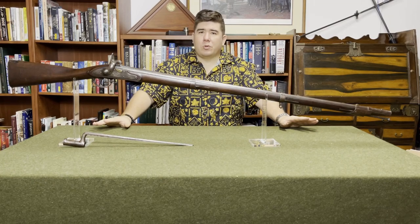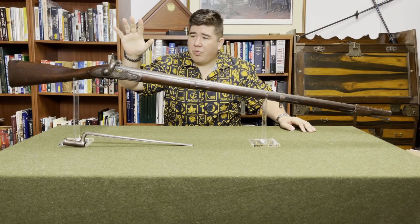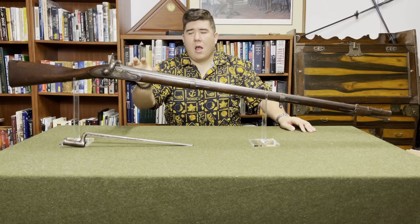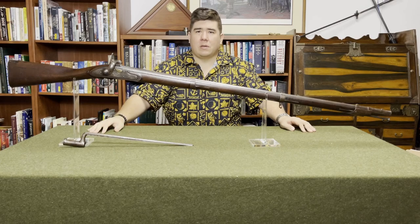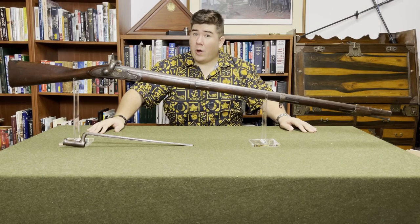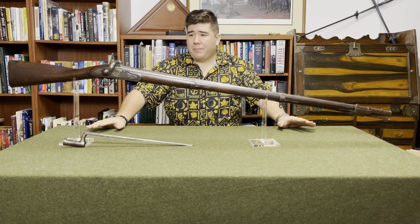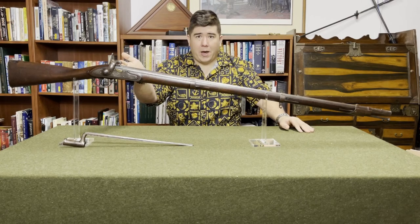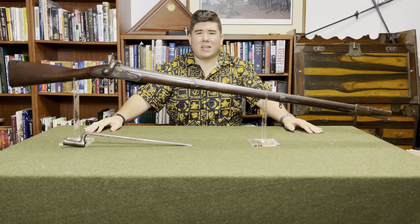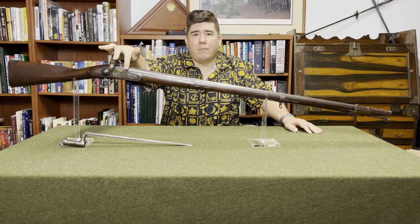The big difference between the Model of 1816 and the previous models was the brass pan. Now, you're thinking to yourself — what is this? This is a percussion conversion of a Model 1816. In the 1840s, they realized that the flintlock was just terrible and should be replaced with something far more reliable, something that'll fire in the rain. I'm not going to go in-depth into percussion conversions today — that's going to be a separate episode — but I do need to address it because this is clearly not a flintlock. They changed the pan to one made of brass.